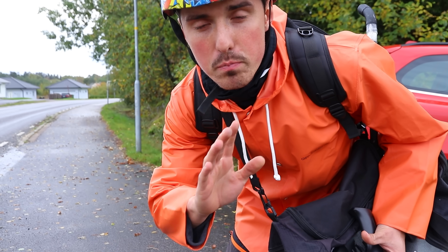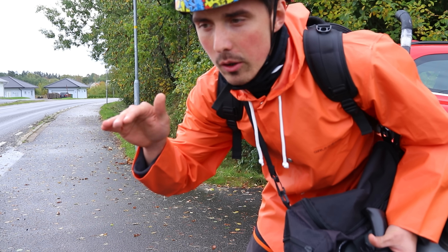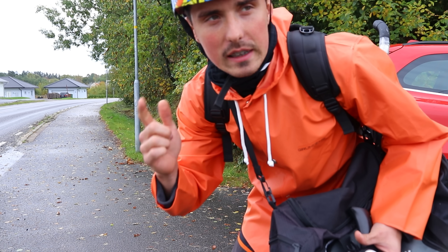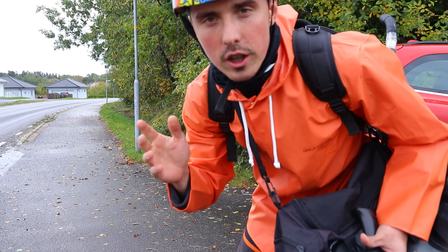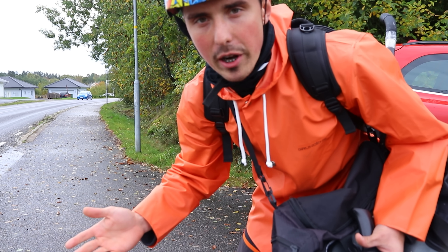The mounts feel perfect. I swapped over to slightly modified mounts and now I don't have to lean back as much. Let's see how far I can go on two batteries — they are 36 volts 12 amp hours — let's see the range.